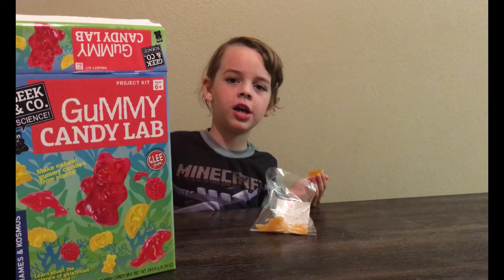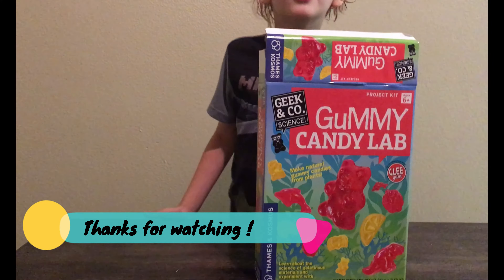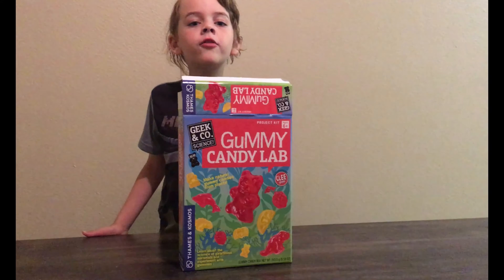That's all for today on Coach Channel. Please subscribe to my channel forever. Goodbye.